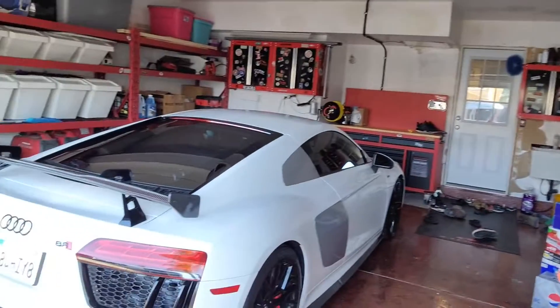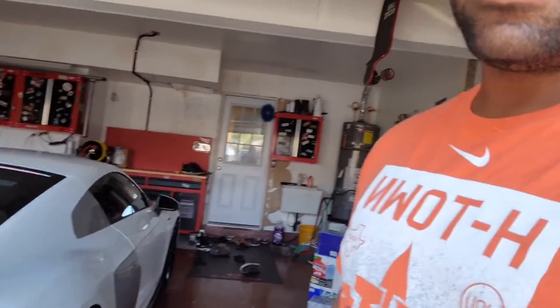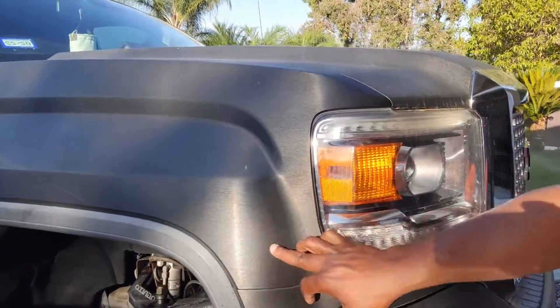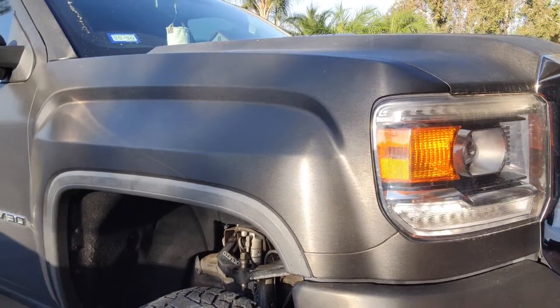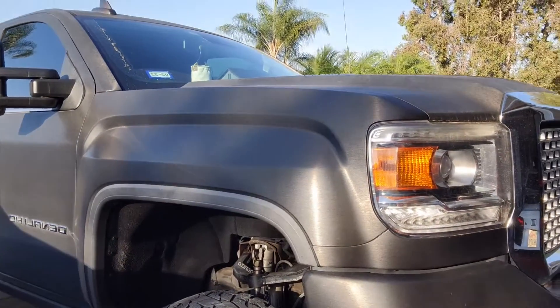My buddy came up with a suggestion of wrapping it, so let's get some ideas going. What type of wrap should I do on this? On my truck, I have this wrap — it's a brushed gunmetal gray. I've had this on the truck for a few years now, and I'm gonna take it off and redo it. But the car, I really need to make it stand out, because that's kind of what the car scene is — it's more about looks and sounds.